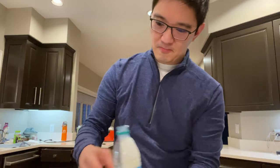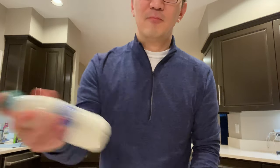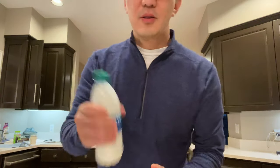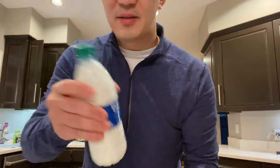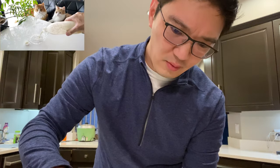I think I put too much heavy cream, but let's give this a try. You shake until it becomes butter. I shook it for about two minutes, and it didn't make any sound anymore, so I'm gonna see what happens and pour out whatever's left.